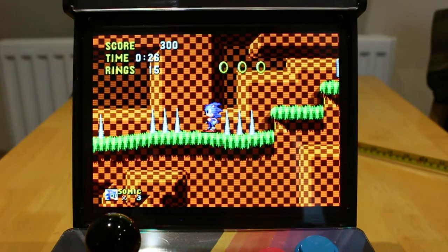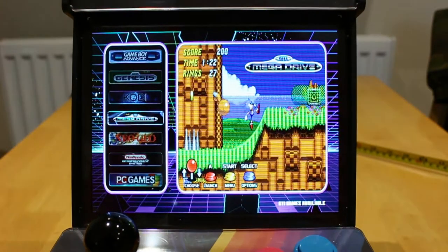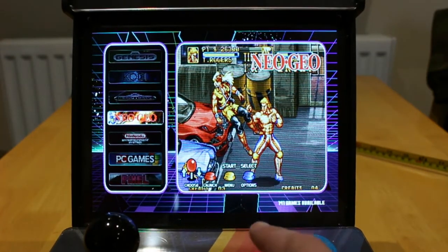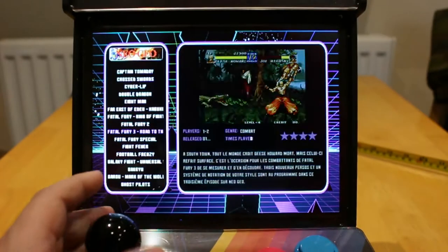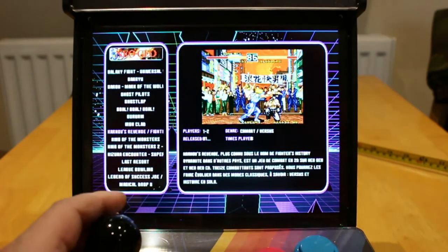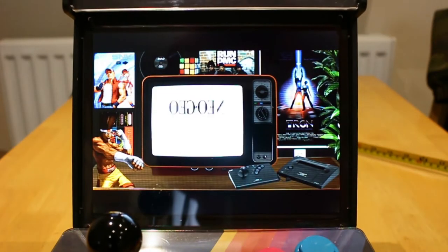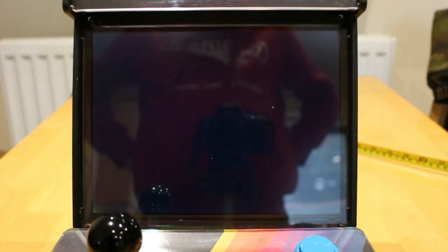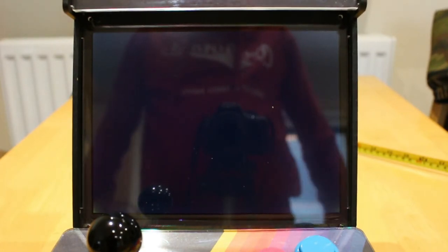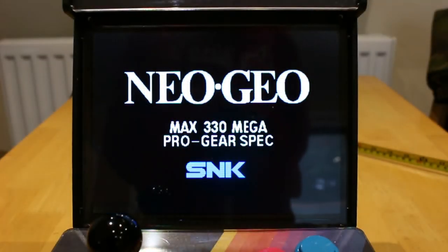Now to stop again, hold in start and select buttons on the bottom. It brings you back to the menu, hit B. Brings you back to Neo Geo, which is my favourite system. These are basically arcade ports, and they have Metal Slug. It loads up Neo Geo.